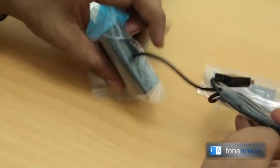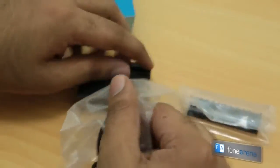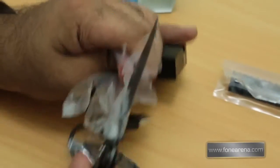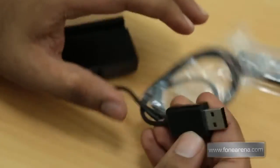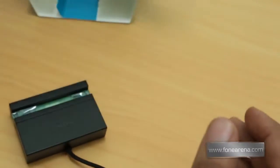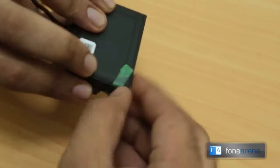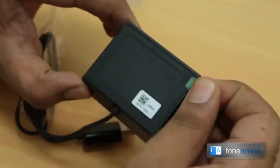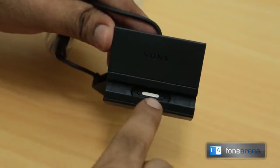It's kind of small considering the Ultra is a big phone. The USB cable is soldered directly onto the dock itself. The dock comes with the USB cable that plugs into a wall charger. There's also what looks like an adapter for charging with or without a case. It has a protective film over it, and it says made in China, model DK30.